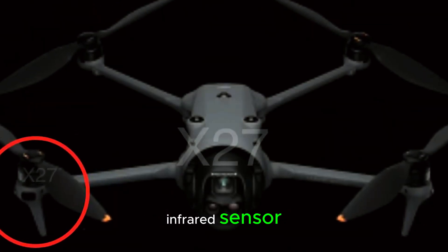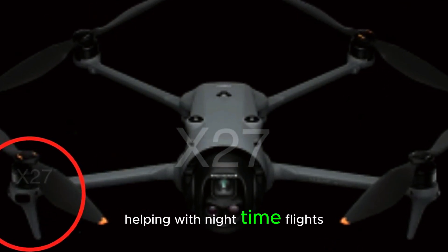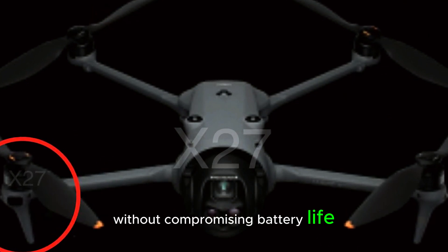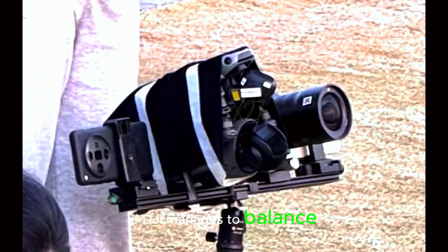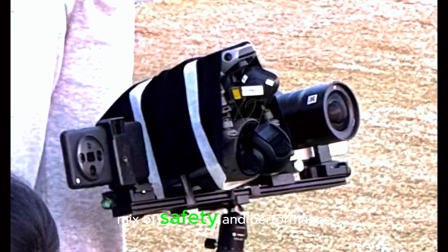The second theory: an IR, infrared, sensor. This would be a more energy-efficient solution, helping with nighttime flights, thermal mapping, and obstacle detection without compromising battery life. If DJI manages to balance functionality and efficiency, this could be the perfect mix of safety and performance.